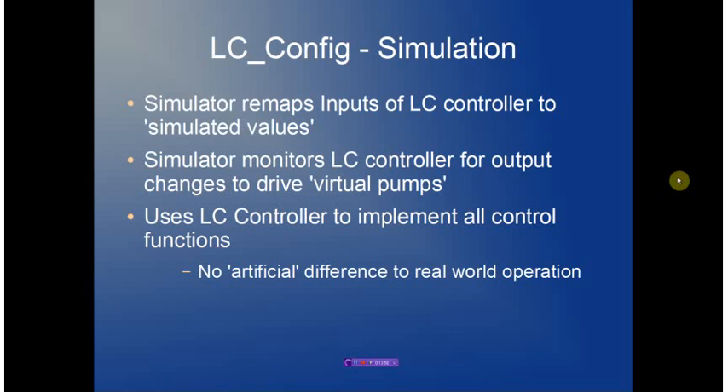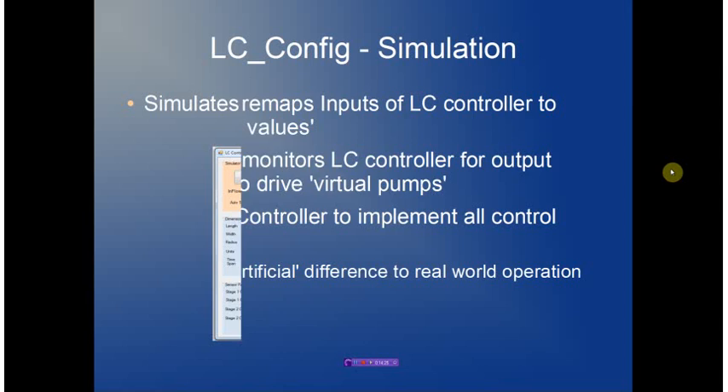LCConfig also provides simulation support. The simulator remaps the inputs of the LC controller to provide simulated values and monitors the output of the LC controller to determine whether virtual pumps should be activated. It is important to stress that there is no control done by the simulator — it simply drives signals to the remote controllers, so the actual control algorithm is done by the controller, eliminating any artificial differences between real-world and simulated results.